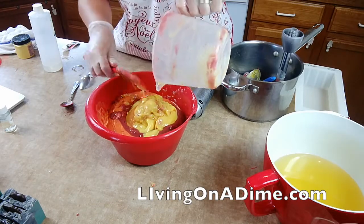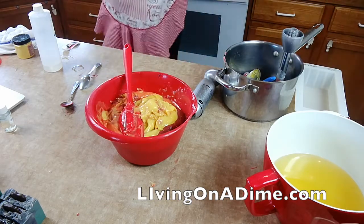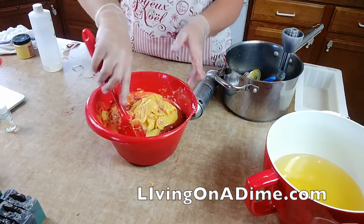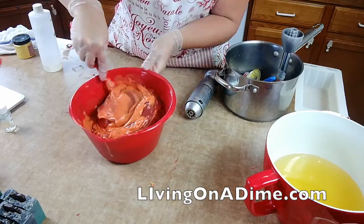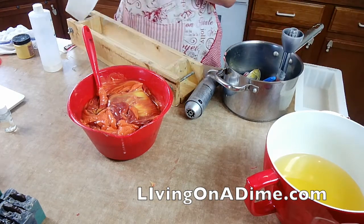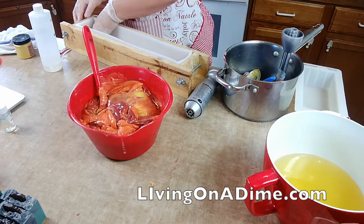So even though my yellow is in my red bucket, because I'm doing an in-the-pot swirl it doesn't hurt anything — go ahead and scrape it out because they're going to be mixed anyway. Now you aren't stirring this, you're simply folding in the colors so that they will not mix but they will blend — they blend into soap all together but the colors don't mix.